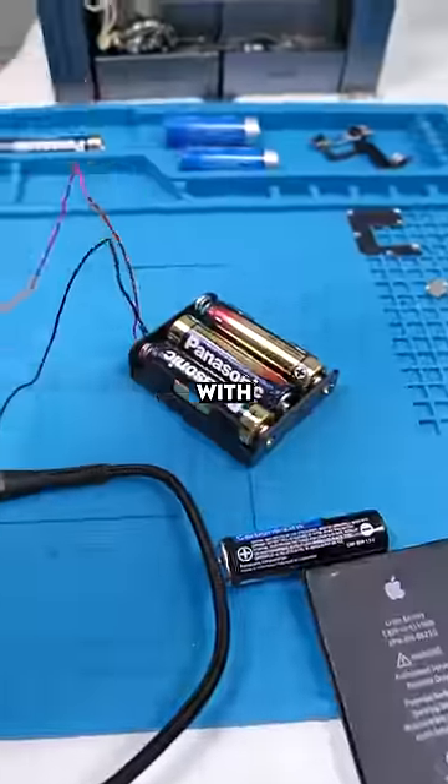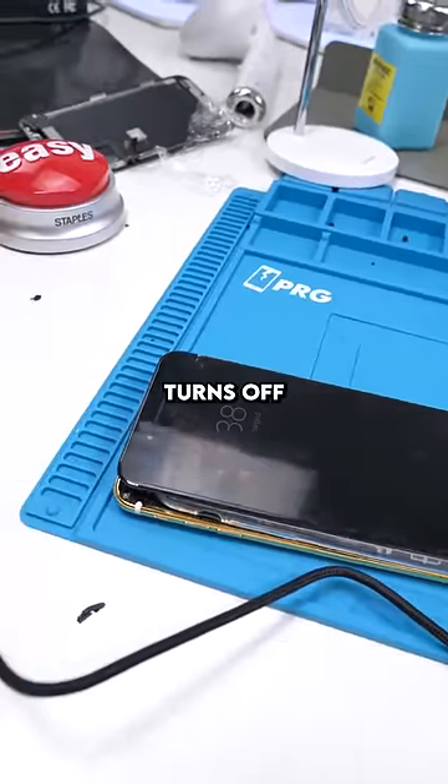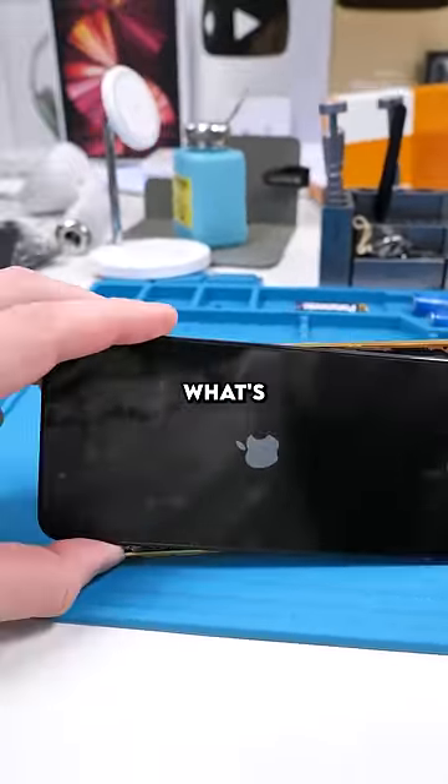It does boot completely with the help of the charger, but because the voltage is off, it turns off if you remove it. This gives me an idea though — you won't want to miss what's coming.